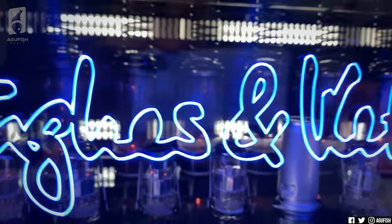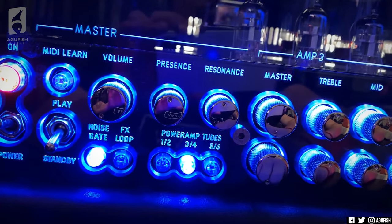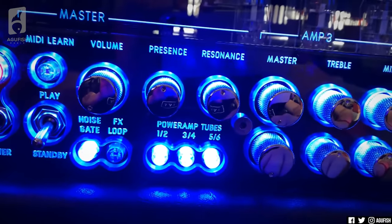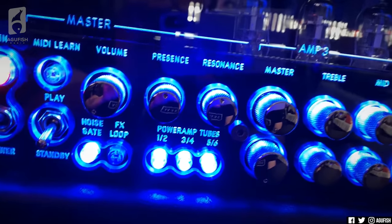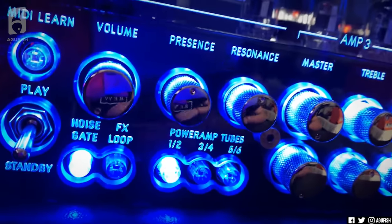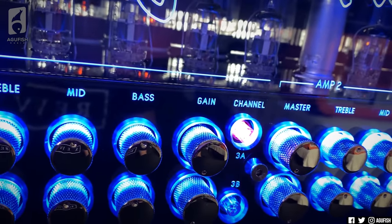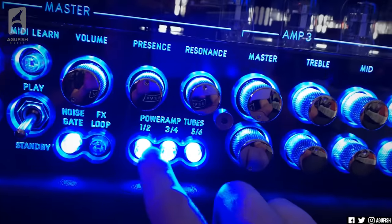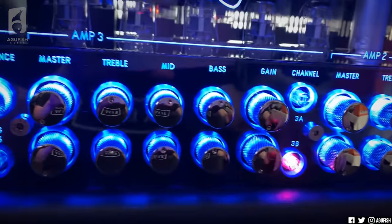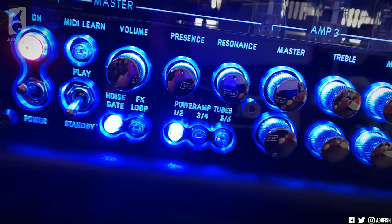Down here you can turn the tube configurations on or off — so now I'm just using the two 6L6s in the middle, then I can add the two EL34s, then all four 6L6s. These can be MIDI controlled, so I can have two EL34s for channel 3B and four 6L6s for channel 3A. And it'll remember — so I go to channel A and it has the full complement, then back to 3B and boom, it remembers.